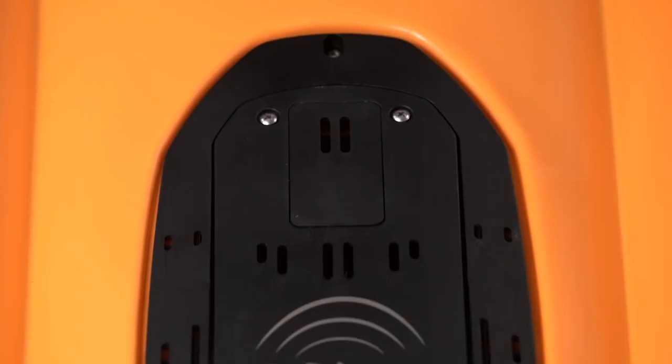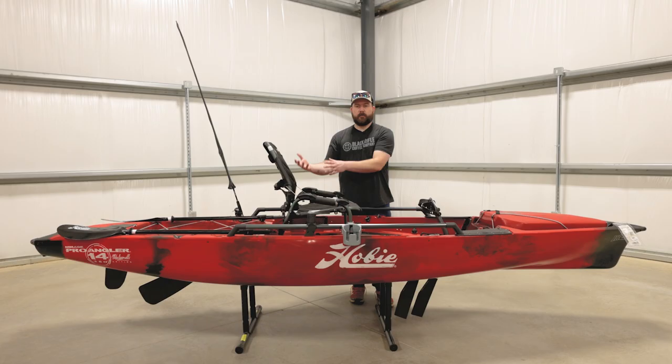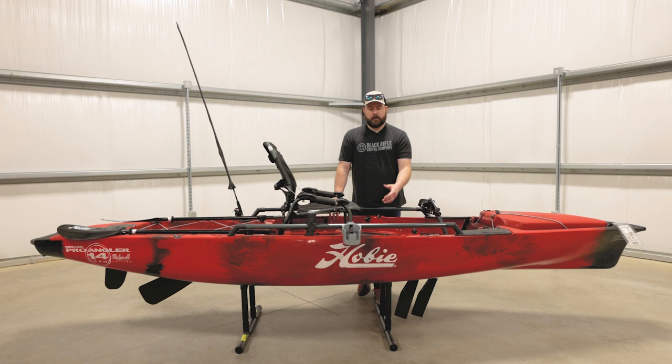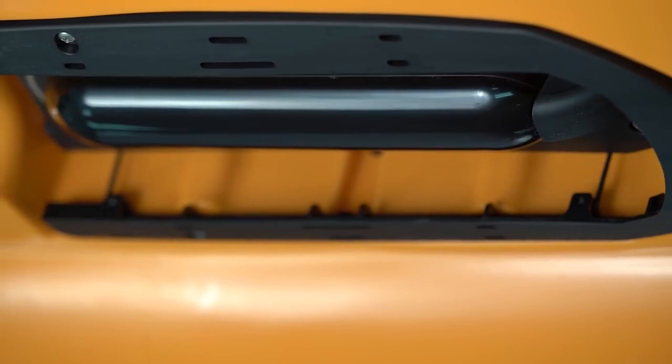This boat also comes with a hideaway transducer feature. You mount your transducer — whether it be side view or whatever kind of fish finder you have — and run your wires to that. This feature is nice: if you're in shallow water, if you know you're somewhere where it could get hit, you pull that rip cord and it pulls your transducer up into the hull of the boat to keep it protected.